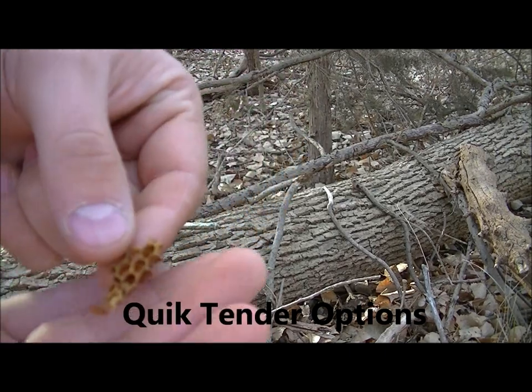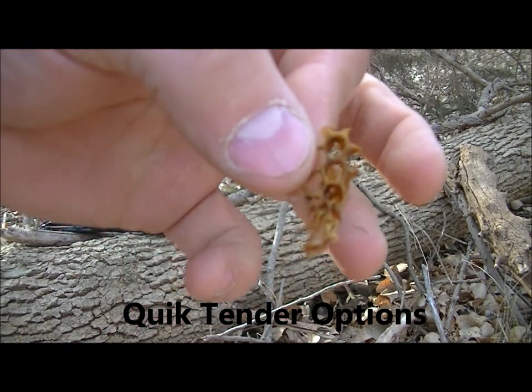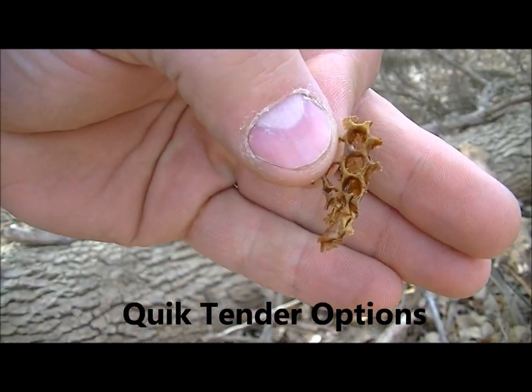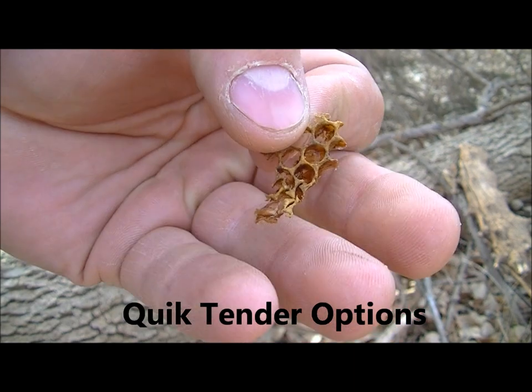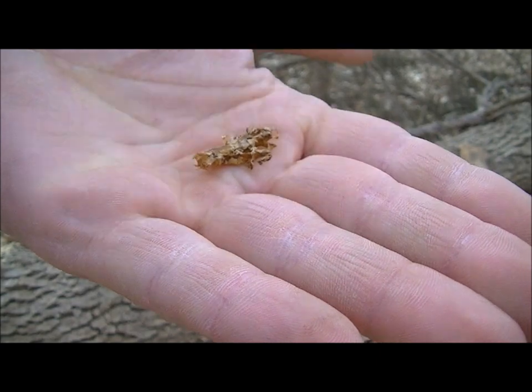I just found this here — looks like a honeycomb kind of, if you can pick that out. Something neat I found here, I thought it was neat. Kind of wonder where it came from.